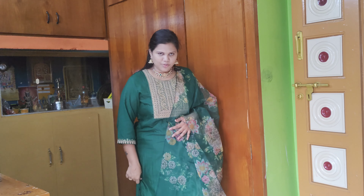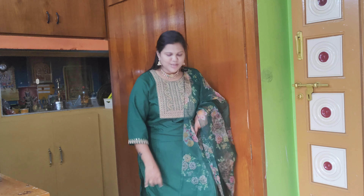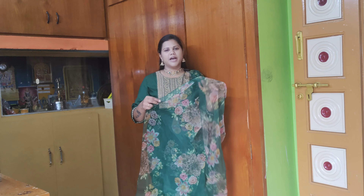The shawl is in a floral print — it is very nice and we can pair it with the plain kurti. The shawl is an organza material, very comfortable. It's a net type of organza but it doesn't feel like it — it's very soft. We can wear it daily. Do you like this? I like this one.